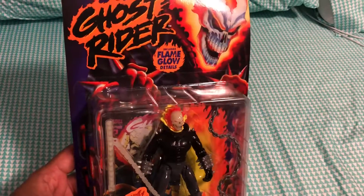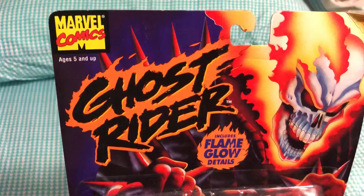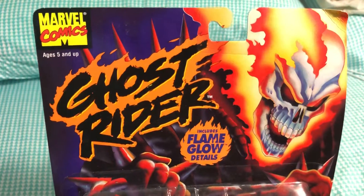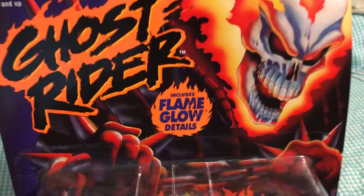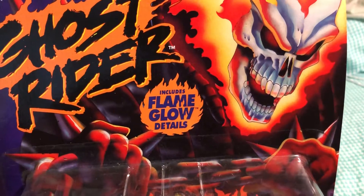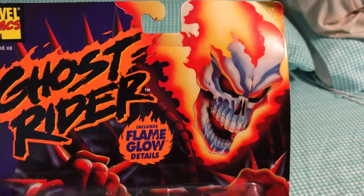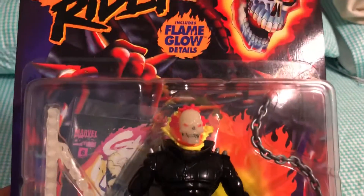Back to the figure — as you can see, we got the Marvel Comics label, ages 5 and up in the top left corner, the Ghost Rider label right there, and it also includes flame glow details. There's an illustration of Ghost Rider himself — looking like a total badass.